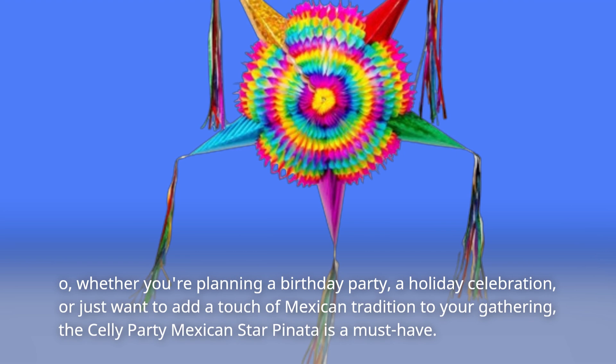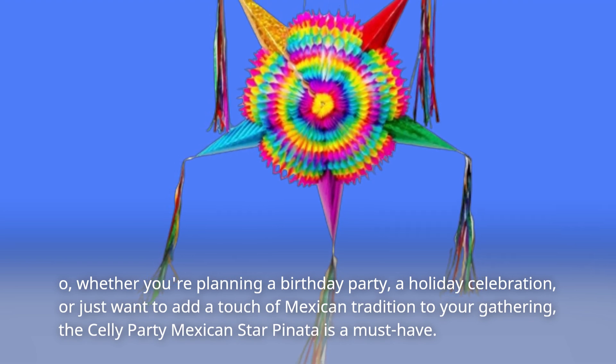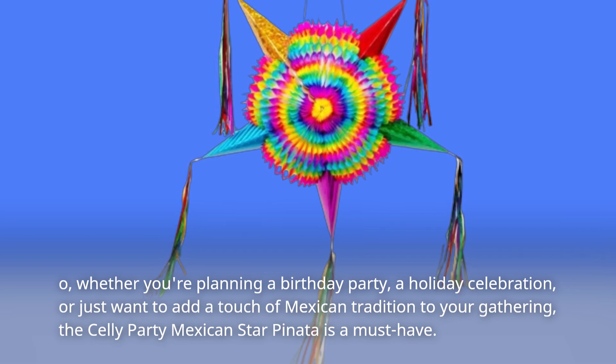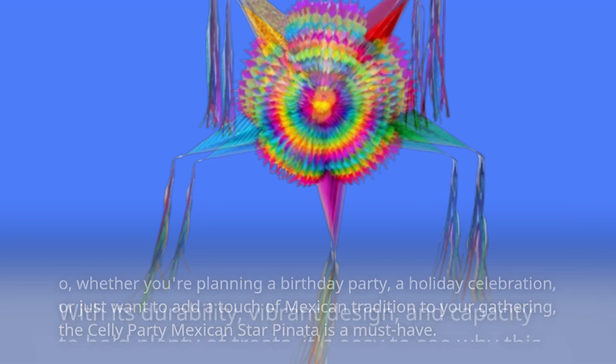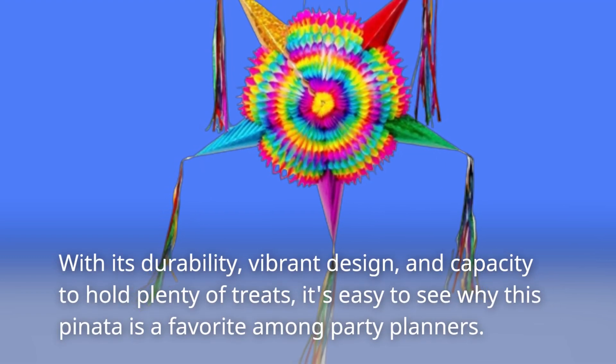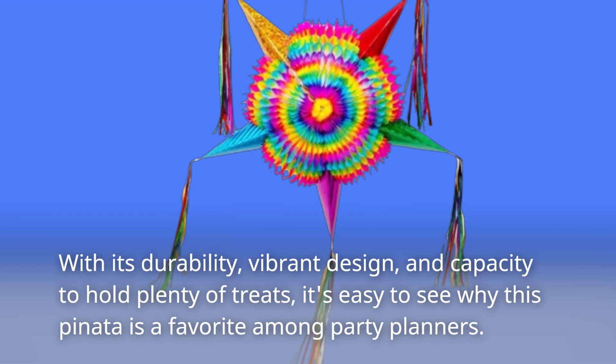Whether you're planning a birthday party, a holiday celebration, or just want to add a touch of Mexican tradition to your gathering, the Selly Party Mexican Star Piñata is a must-have. With its durability, vibrant design, and capacity to hold plenty of treats, it's easy to see why this Piñata is a favorite among party planners.